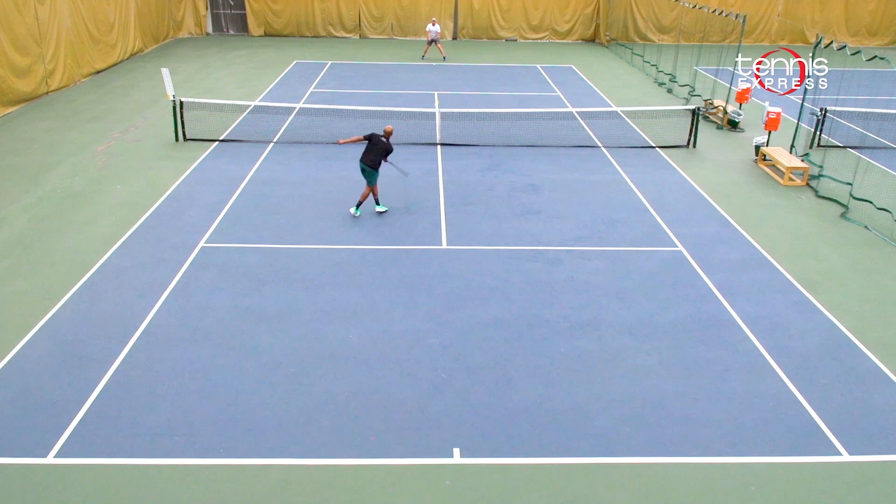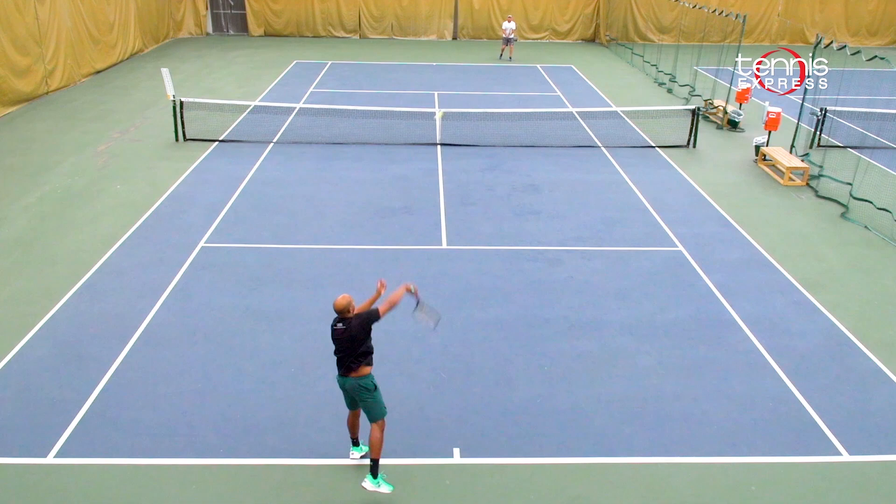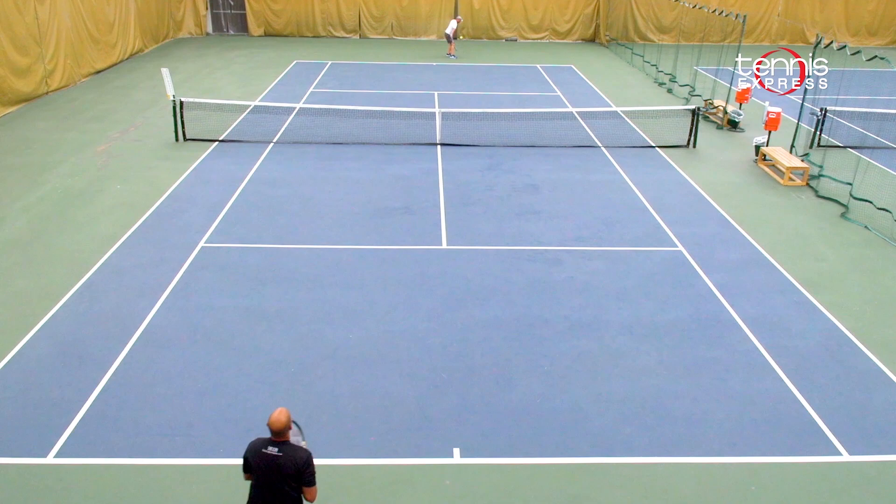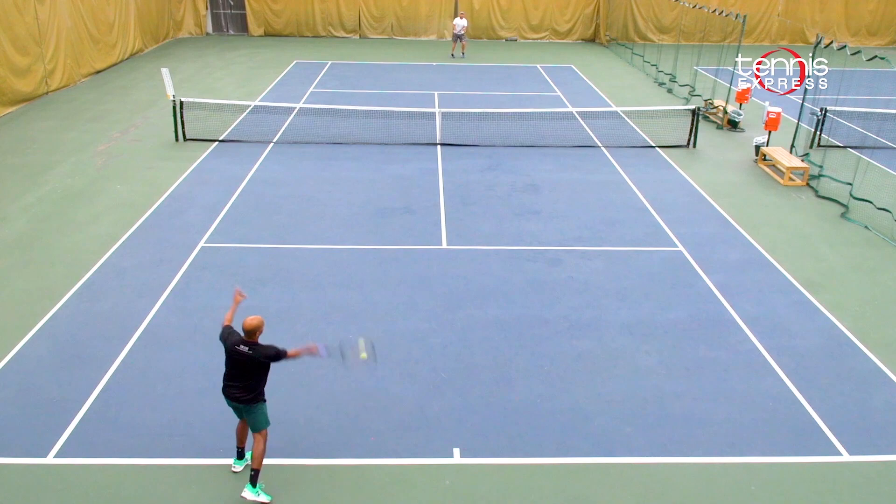My forehands and volleys struggled a little bit because I couldn't get a lot of feel for the ball — it was a very crisp response on contact. It felt great on my backhand and serves, allowing me to hit powerful deep shots to dictate the points. The topspin was really aggressive and I could easily and accurately place the ball anywhere on the court. I recommend this frame to players that have long strokes but want something with a wider sweet spot and a firmer string bed.